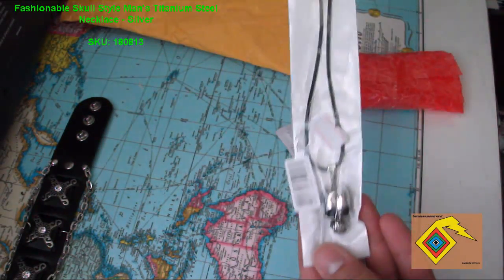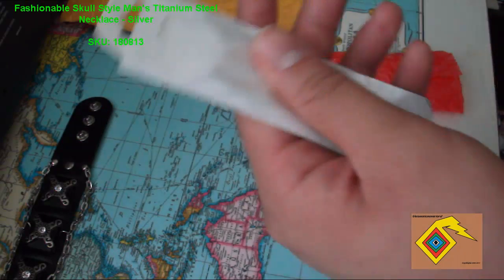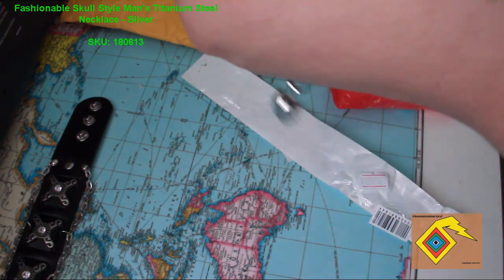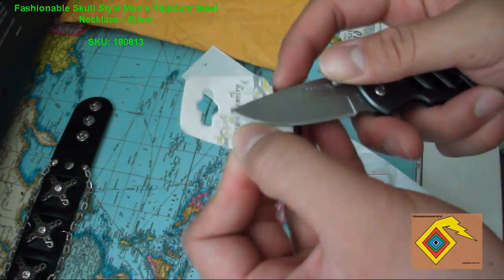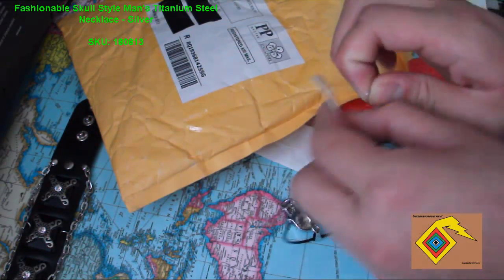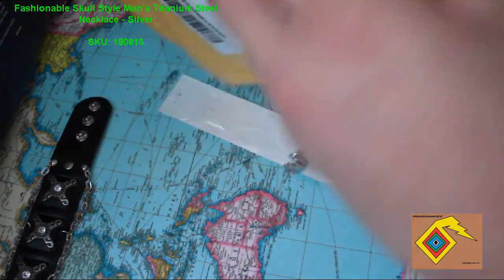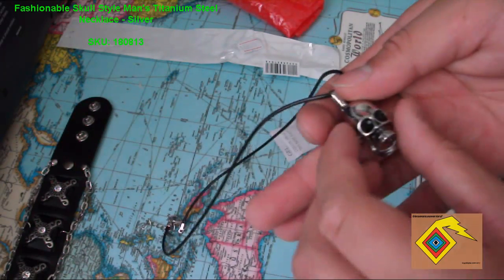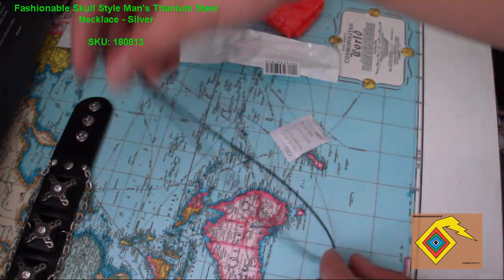And last but not least, my necklace — a skull titanium necklace. Very nice. This actually feels pretty heavy, and the mouth moves also, so that's nice. Pretty cool.